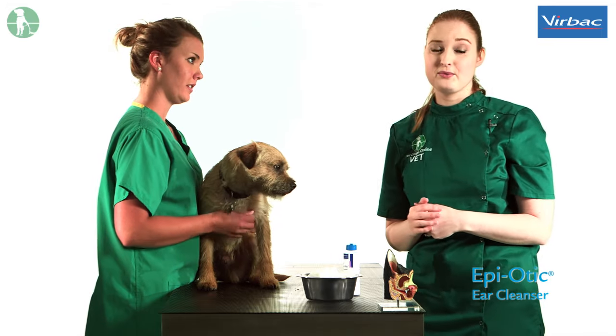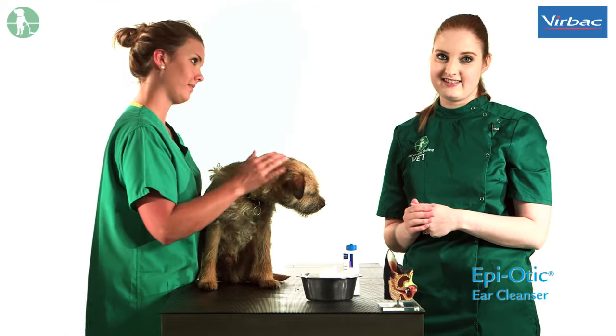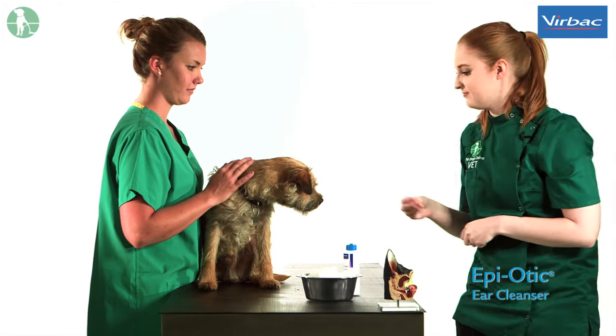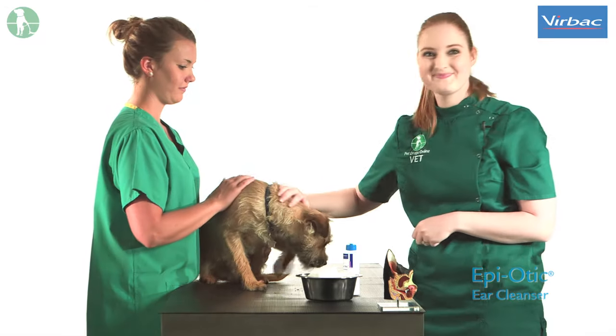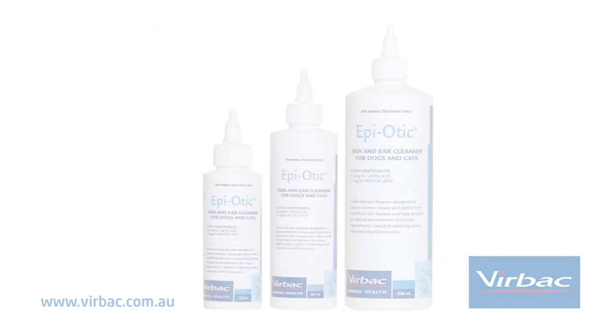As always, positive reward is very important should your dog behave well during the session. Your dog should never be punished for less than exemplary behaviour. Thanks for joining us.